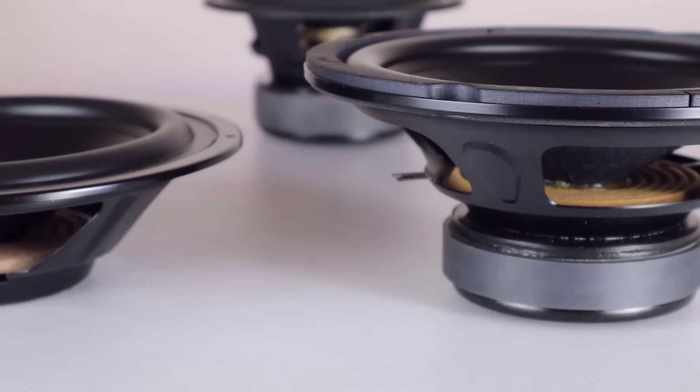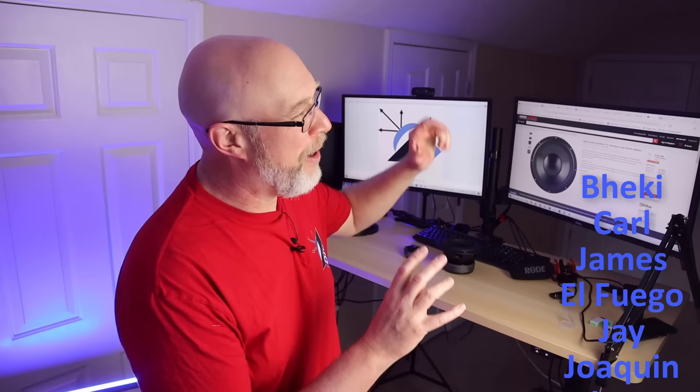Situations like that are where the passive really shines, but it's just more cost effective to go the ported route in larger enclosures. To learn more about ports and how they work, check out this playlist right here. I couldn't make videos like this without the support of my patrons — right here are my $10 patrons with a special shout out to $25 patrons Dylan and Ben. If you would like to help me make these videos, you can support DIY audio content by checking the link down in the description.